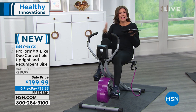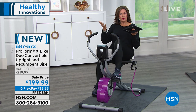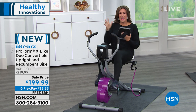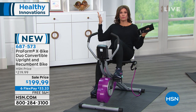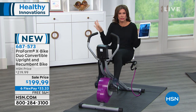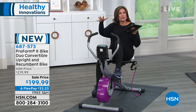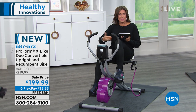That's my favorite way to work out. You can take it as slowly as you want, or if you want to bump it up, you can do that as well. We're going to price this at $199.99 — a fabulous buy. When you think about just buying a regular bike that you'd ride out on the street and have to dodge traffic and car doors, don't do that. When you can do it at home, it is so portable and foldable, so it's space-saving.